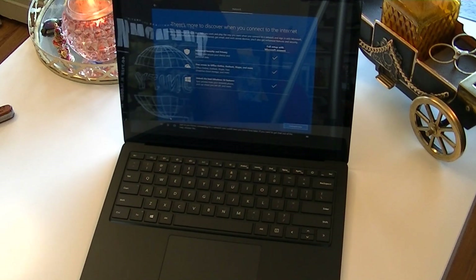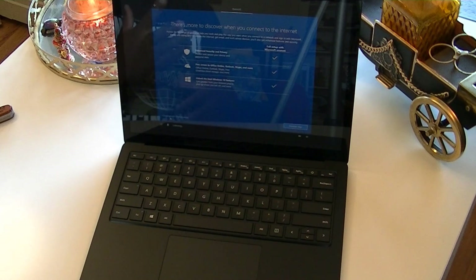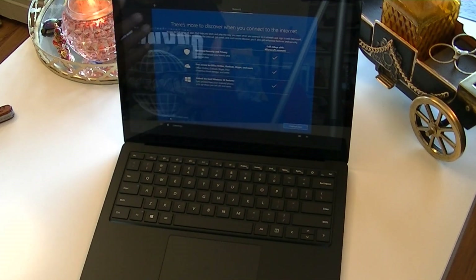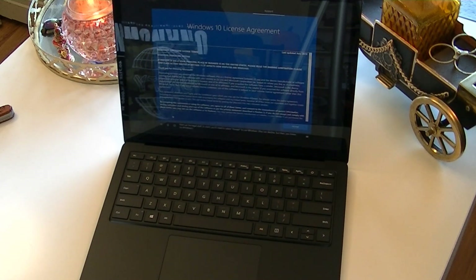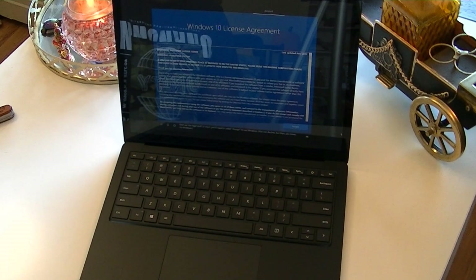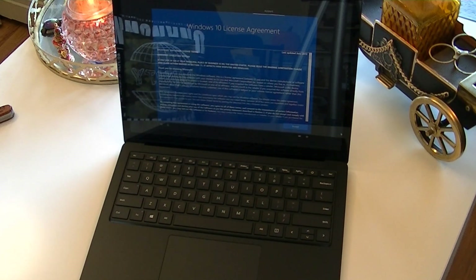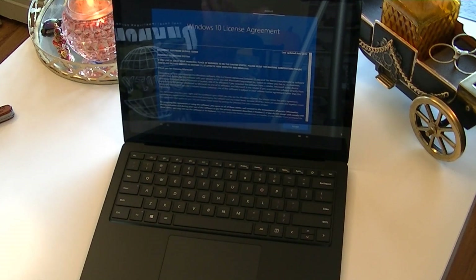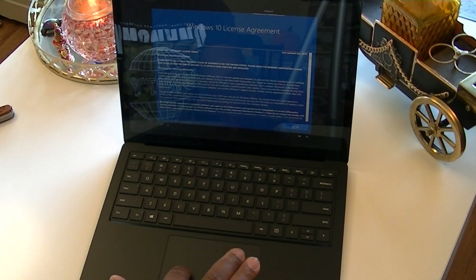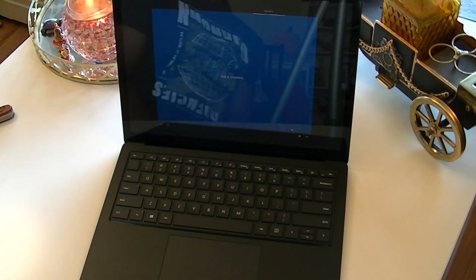Just so you know, connecting to a network now can save you some time later. Obviously it pushes you to sign in with your Hotmail or Microsoft account, but I don't want that — so I'll choose 'Continue with limited setup.' Next up, the legal stuff. You'll need to select Accept to use Windows. Here is the Windows 10 license agreement — you have to accept it in order to use Windows. There's no skip option, so we have to go ahead and accept it.